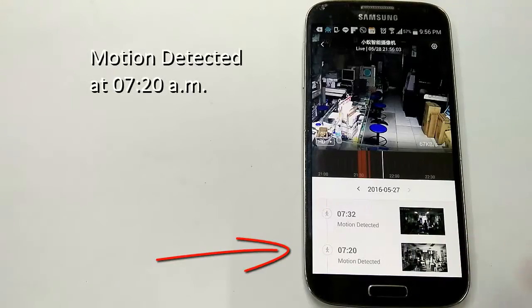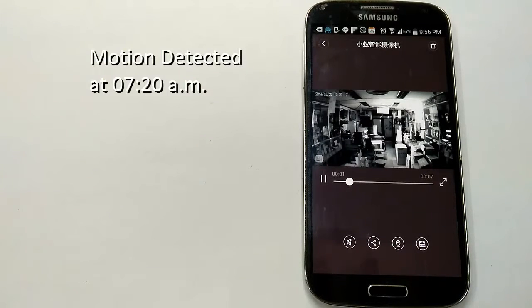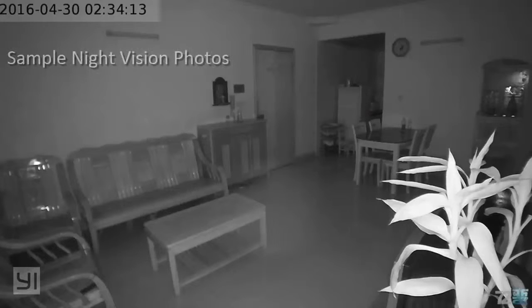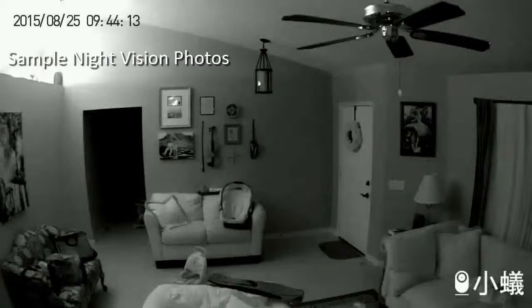Its motion alert system sends you alert messages whenever any activity is detected, and you can instantly playback the recording to see what's happening in real time. Capture crystal clear images at night with its night vision feature.